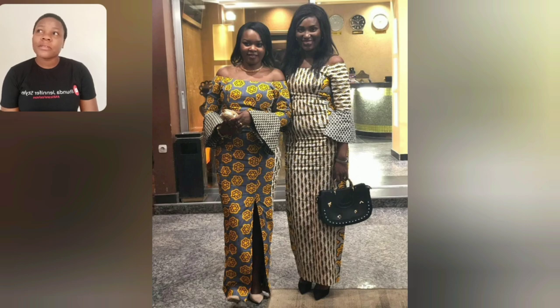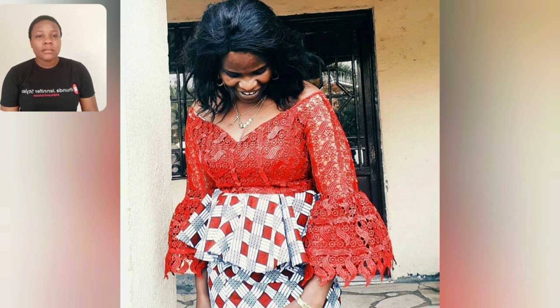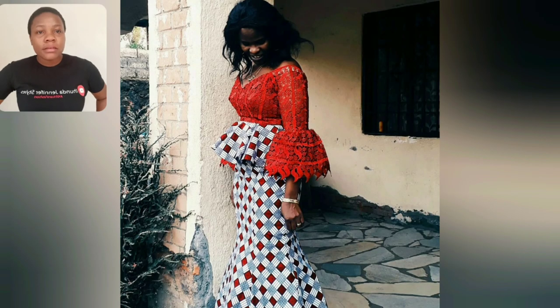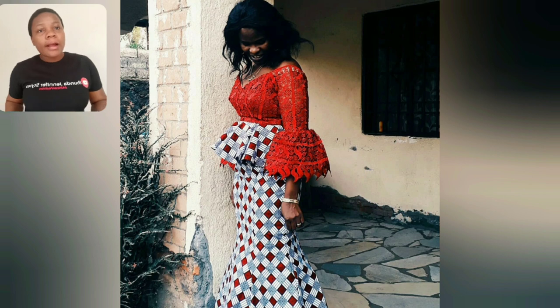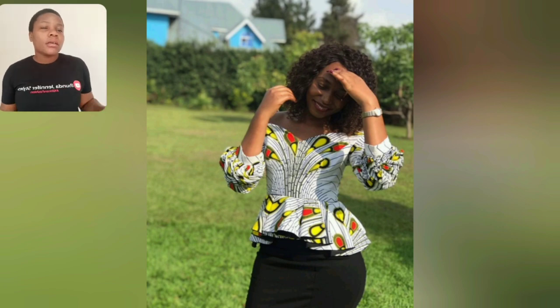That print has been there - it's one of the oldest prints. I don't know exactly what they call it, but either 'forest' is the name of that particular print. Either forest - this is a lace skirt and blouse with Ankara lace style. The blouse is very simple and goes with your pants or your skirt. She's rocking it - just anything you're comfortable with.